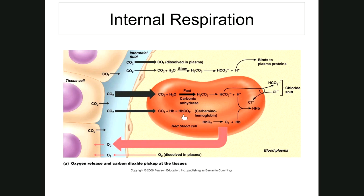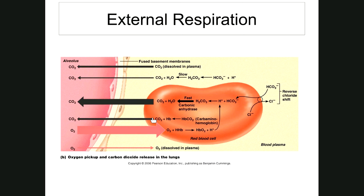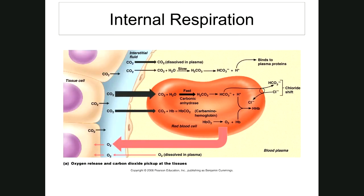When blood returns to the lungs, the partial pressure of CO2 in the pulmonary capillaries is low, so carbon dioxide splits off carbaminohemoglobin readily — hemoglobin and CO2 are released. The largest portion — 70% — is transported in the plasma as bicarbonate ion, which you can see going out into the plasma in the internal transport diagram.